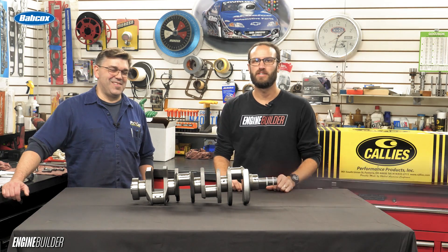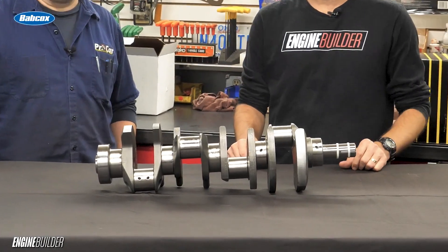Hey guys, I'm Greg Jones for Engine Builder, and with me is Chris Wright, owner and engine builder here at Pro Car Associates. Today, we're reviewing this Calies Magnum Ford crank.